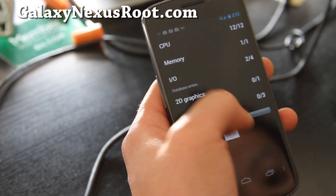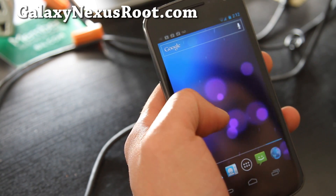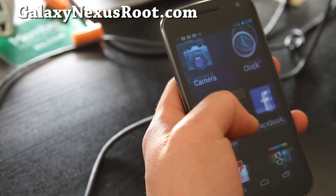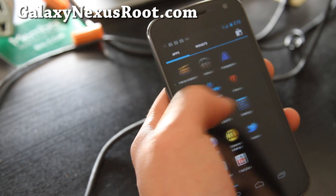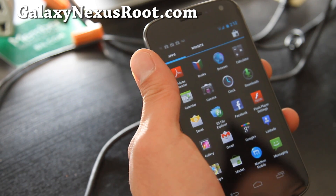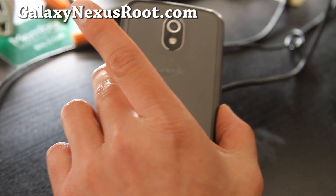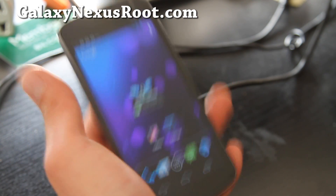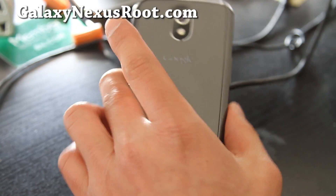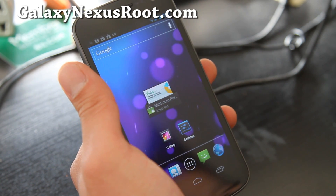Let's skip the quadrant — it doesn't really matter that much for ICS. Other than that, it comes with pretty much stock apps. You can get this for a regular GSM Galaxy Nexus, which I have here, and also for the Verizon LTE version — they're two different files, so make sure you download the correct one for your Galaxy Nexus.